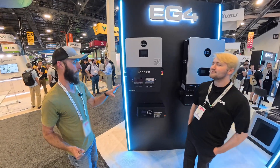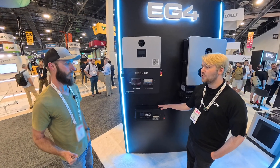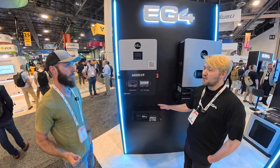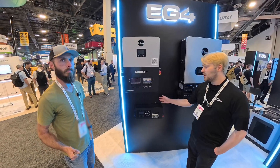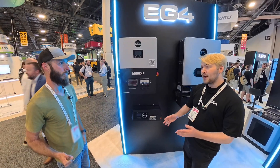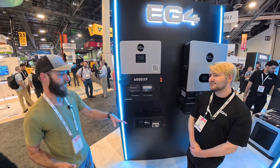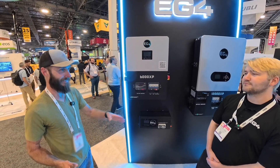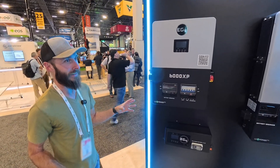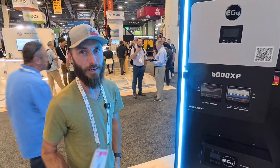At first it will definitely be just an addition — we'll continue to carry both. If we see the Plus kind of takes over and not many folks are interested in the GC anymore, we might make adjustments or pivot, but it's not in our plans to terminate the GC right now. It really depends on pricing — if it's only $50 more or the same cost, nobody's going to buy the GC, but if it's positioned as a premium version, we'd want to keep the GC available.